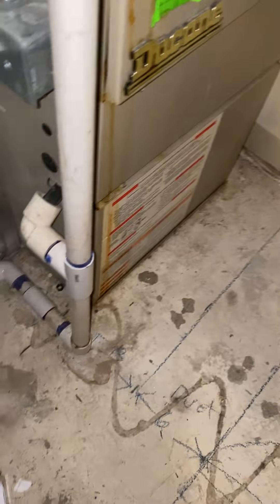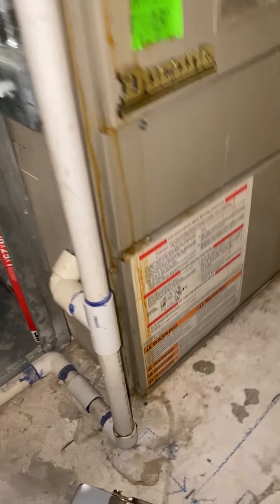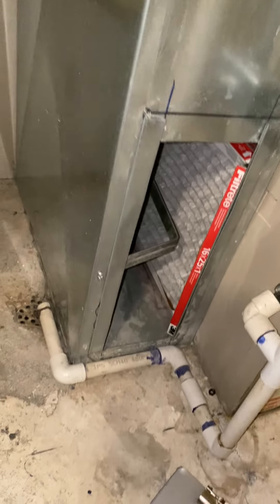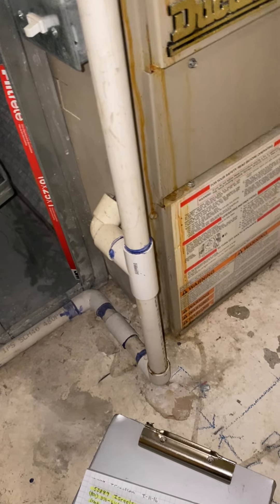If you look at the return air outside, you can see that all this return air is just sucked up through the back of this here. I'm not sure how much of the starting collar you can get to the back, but just make it as big as you can — I can't tell what they've done back there.